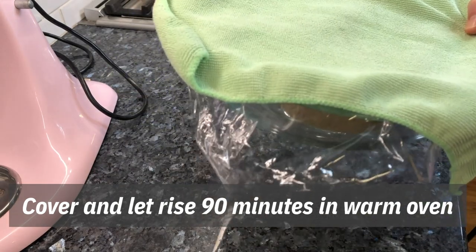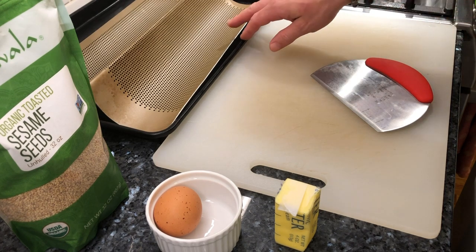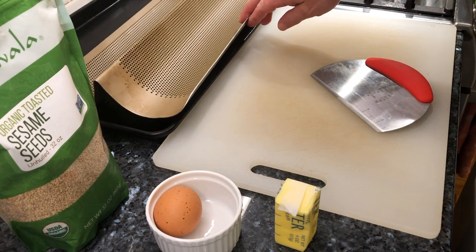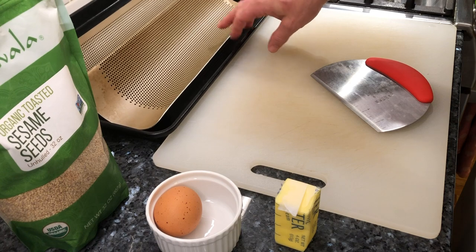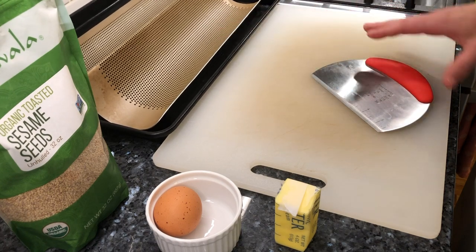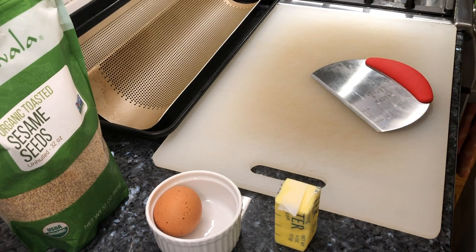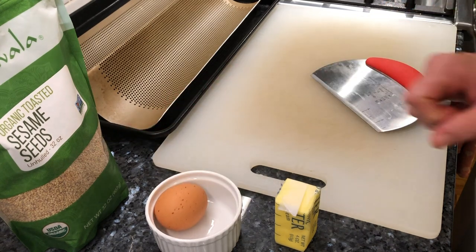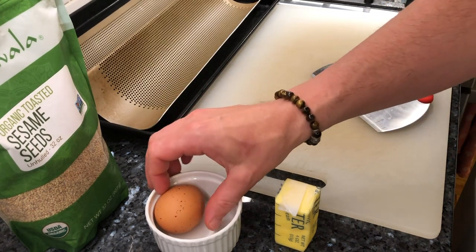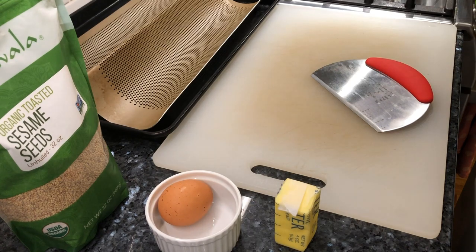While our dough is rising, here's what else we need to make our keto baguettes come out fabulous. You can get away without it, but one of these nice little baguette pans for baking in the oven is really helpful — it gives you the right shape. You'll also need something to cut the dough, something to roll it out with, a little bit of butter on your fingers just keeps it from sticking, and if you like you can put some sesame seeds on it, which is what we love to do. And we're going to do a simple egg wash.